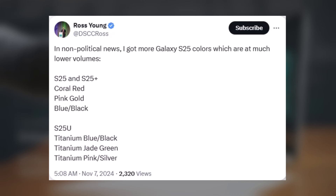For the Galaxy S25 Ultra, three additional online-exclusive colors are expected: titanium blue/black, titanium jade green, and titanium pink/silver.